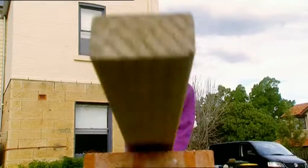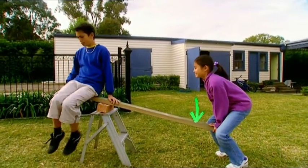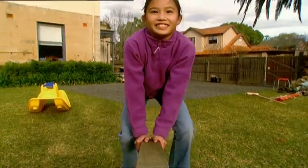Carrie-Anne has built herself a handy lever. Levers work by taking a small force applied over a large distance and transferring it into a strong force pushing over a small distance. Levers are so effective that little Carrie-Anne could lift heavy Zach with ease.